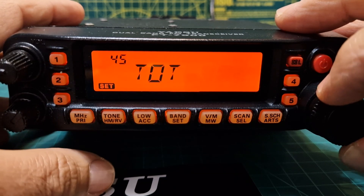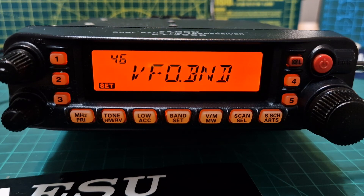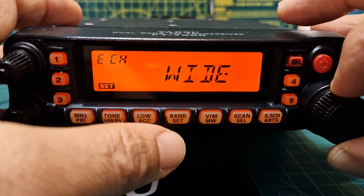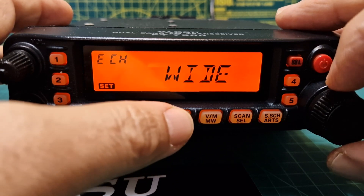Number forty-five is your timeout — I'll set mine for 30 minutes, so the radio will turn off after 30 minutes if not used. Number forty-six, VFO Band: 'Band On' — when the VFO frequency reaches the high band edge, it jumps to the low band edge of the current band; 'Band Off' — when it reaches the high edge it jumps to the low band edge of the next band. Then there's Wide and Narrow — 12.5 or 25 kHz.